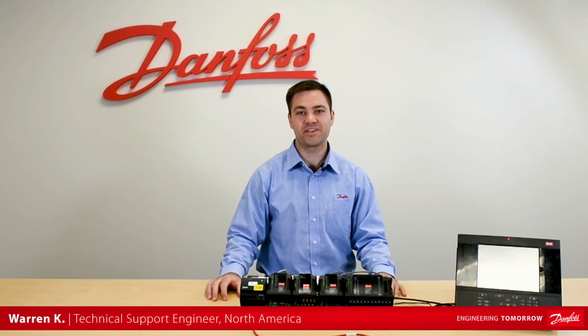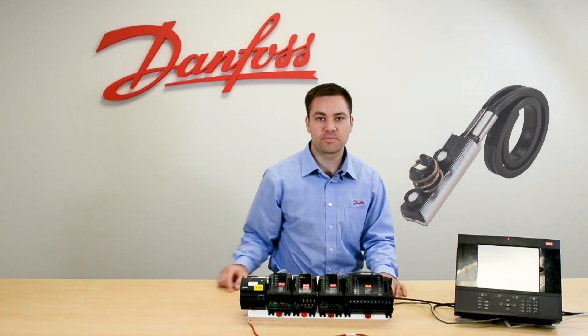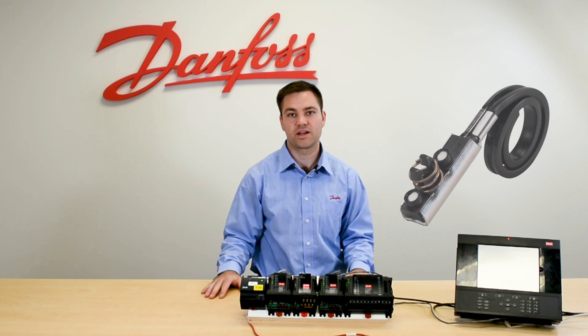With the Danfoss PT-1000 we have two main models, the AKS-11 and the AKS-21. The AKS-11 is the black one here and this is typically used for refrigeration applications like your discharge air or on the suction line pipe.